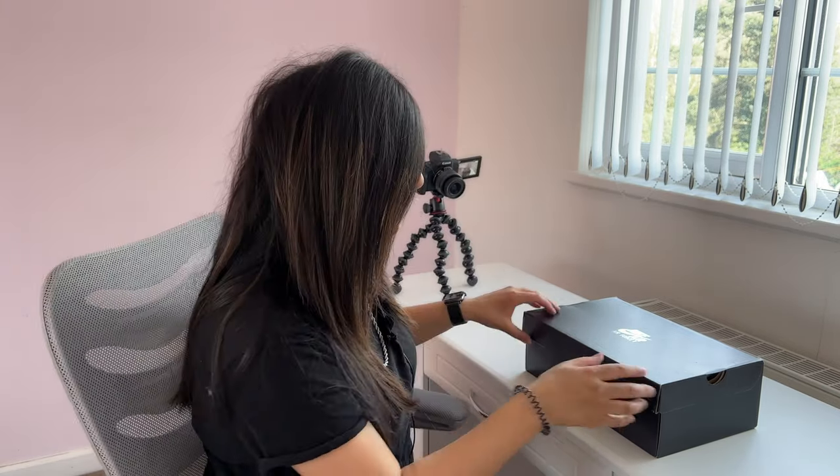Disclaimer, I just want to say these aren't completely brand new. I have worn them twice. But anyway, let's get on to it.